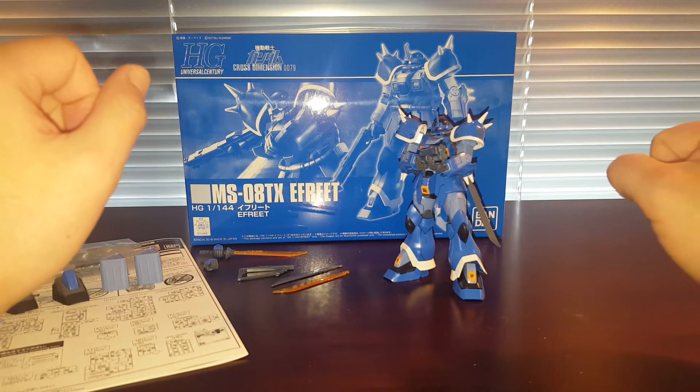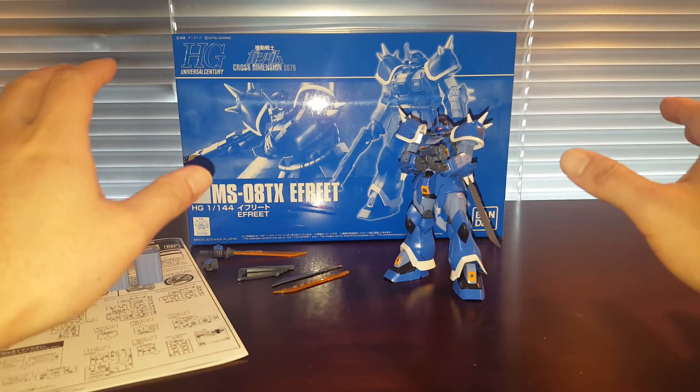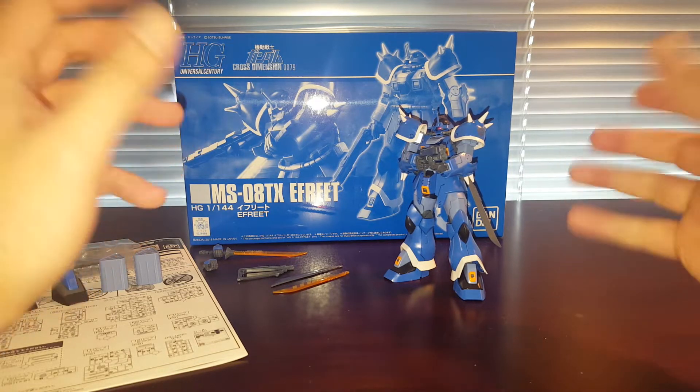Unfortunately, it looks like Bandai decided to release one Efreet as a retail kit, and everything else — all the variants — as Premium Bandai kits. Which is extremely unfortunate for North American fans of the Efreet.